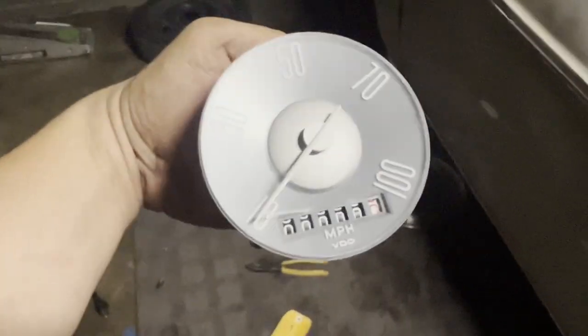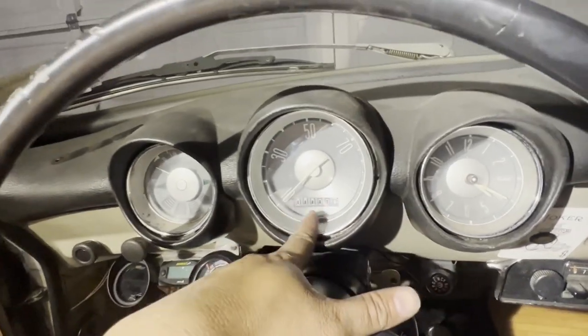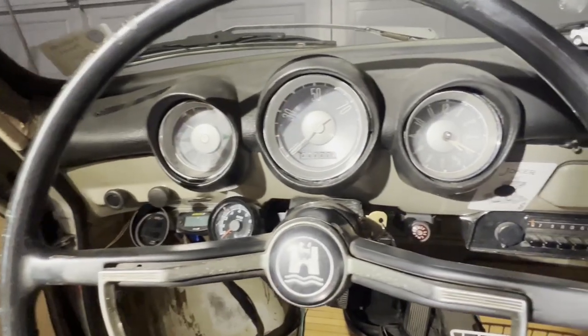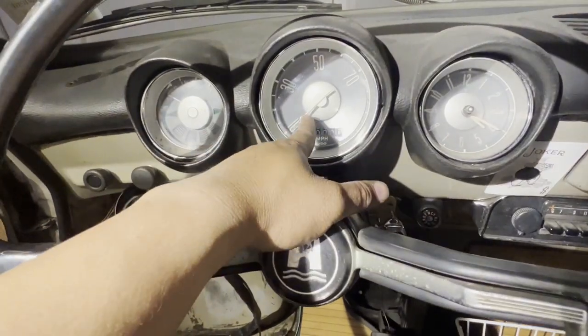The gauge is now reinstalled and you can see it's at zero miles. Everything's all nice and flush and I'm really liking this setup now. All I have left to do is reinstall the wheels. Maybe I'll go for a drive tonight just to test if this even works.